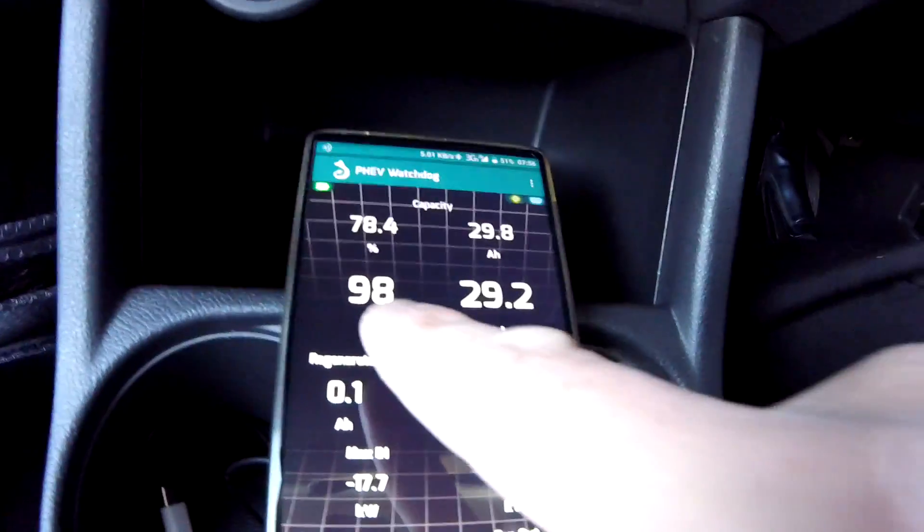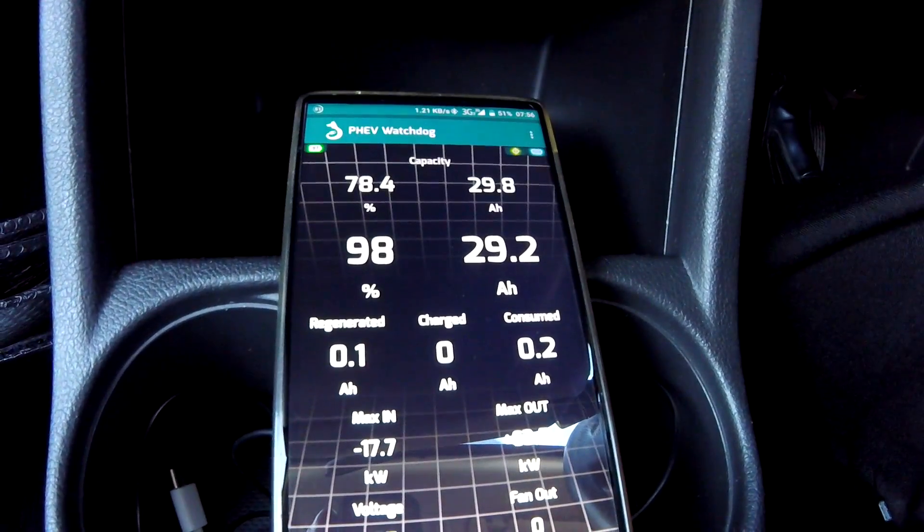We are starting with 98% state of charge this morning. People have told me several times now that I'm doing it wrong, and apparently everyone else driving a PHEV as well, because we are all trying to maximize the pure EV range by driving very slowly and trying to prevent the engine from coming along.